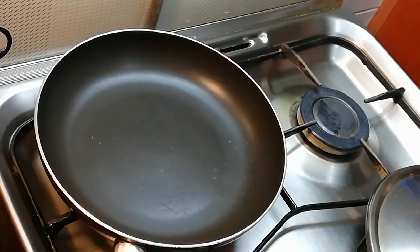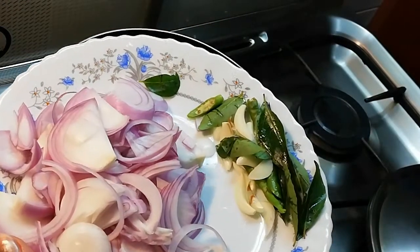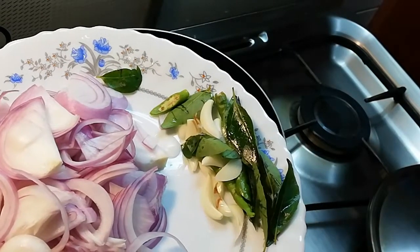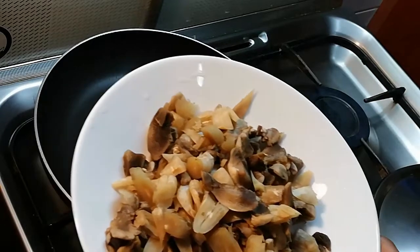Let's make mushroom pepper fry. I am using this pan. We will go through the ingredients. We need about 3 to 4 cups of mushrooms — that is 250 grams of mushrooms.